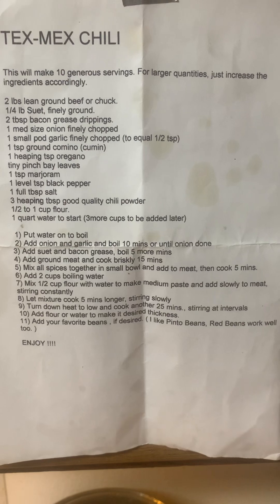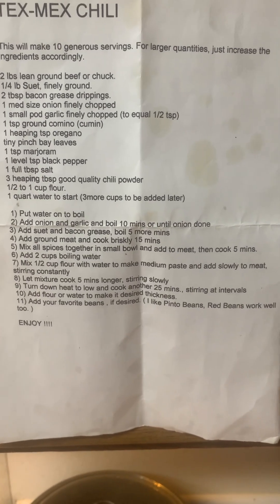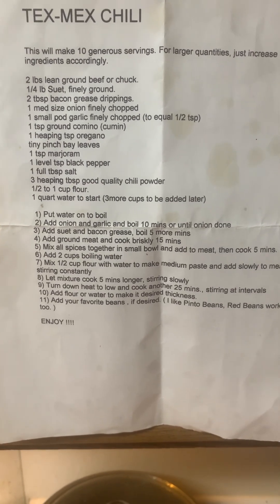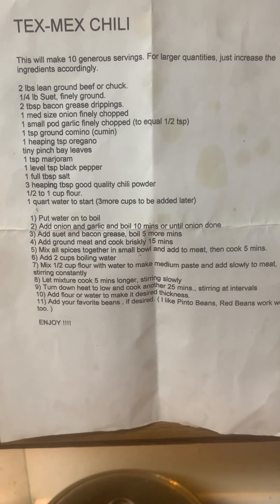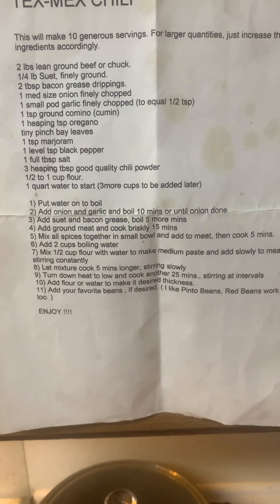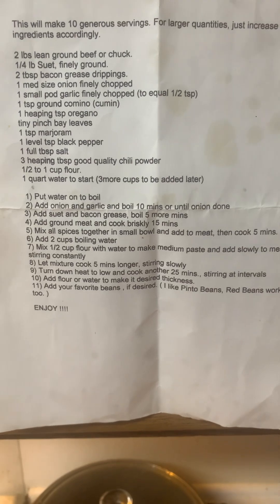Then you add two cups of boiling water, and then you add your flour paste mixture to thicken it. My advice would be to temper it a little bit — take some of the hot liquid out of your chili and put it in with your flour paste. Don't make it too thick. Then slowly add it, stirring it. You don't want it to clump up or anything like that, or it's terrible.